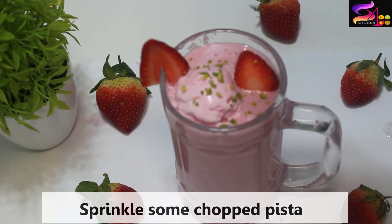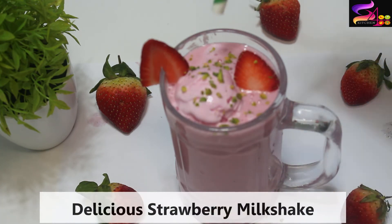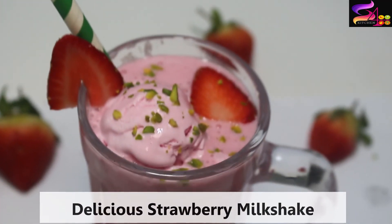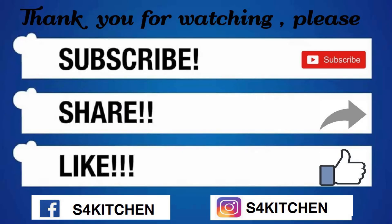The very tasty and delicious strawberry ice cream milkshake is ready! Do try it and let me know in the comment section. If you like this, please share and subscribe to my channel and press the bell button for the latest updates. Take care!